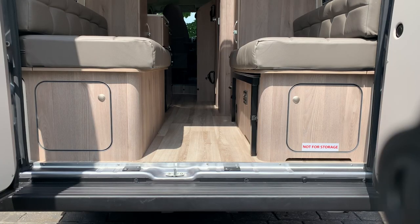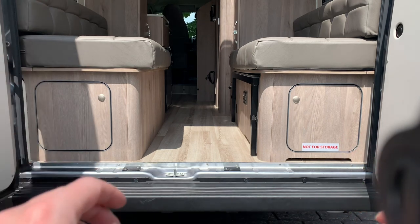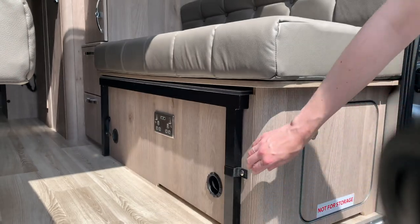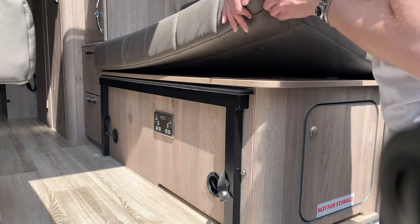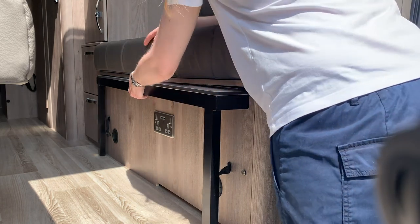We're now looking at the rear lounge and converting it into a bed. Neither of these cupboards is for storage — there's electrical equipment under one and gas equipment under the other. To convert to a bed, first unhook the straps from the press studs on each side so they hang loose. Then lift out the wooden section underneath — it pulls out like so.